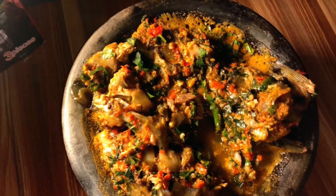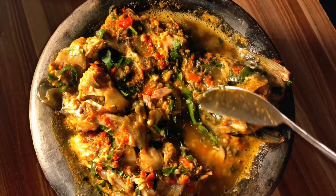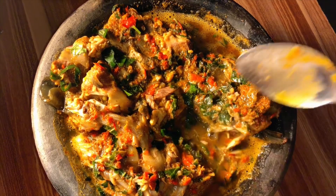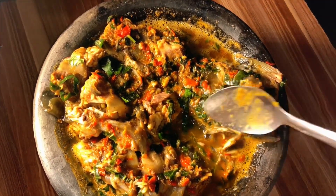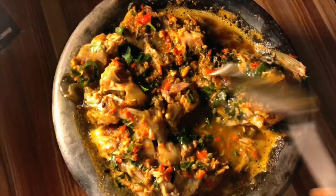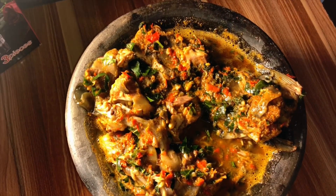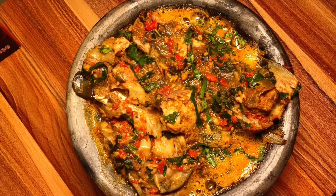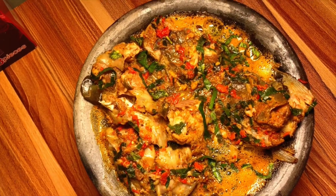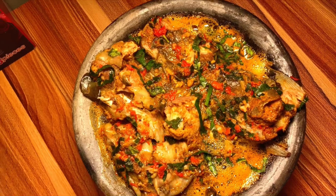It definitely tastes too good, guys. I don't even know what to have this delicious pepper soup with — whether I should get aggie or boil white rice, I'm confused! Guys, if you are yet to subscribe please subscribe, hit the notification bell to get notified whenever I drop a new video, drop a comment below, like and share. I'll see you in my next video — peace out, love you guys!